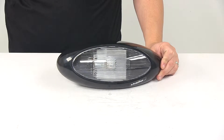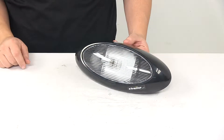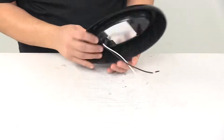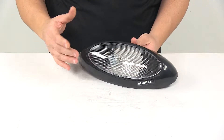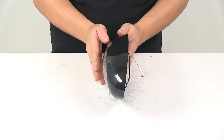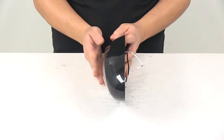Today we're taking a look at the Gustafson RV Scare Light. This oval light illuminates the side of your RV or camper to scare intruders. This can also be used as a standard RV porch light, which because of the nice angled design of the unit, it is designed to cast light at a downward angle.